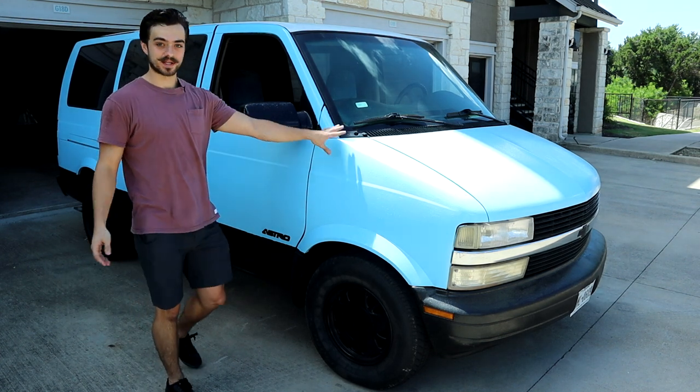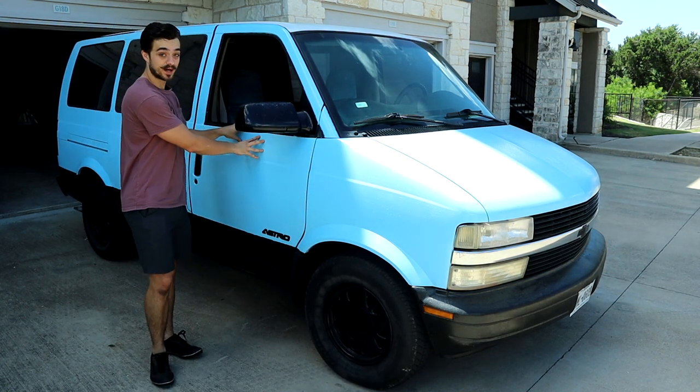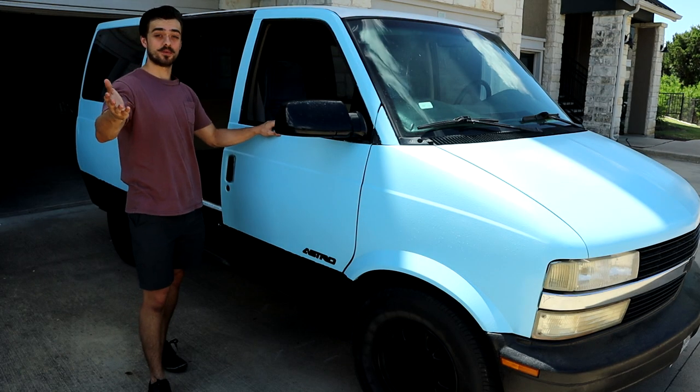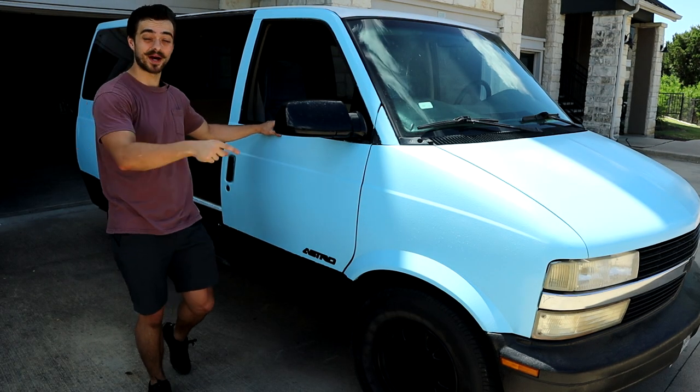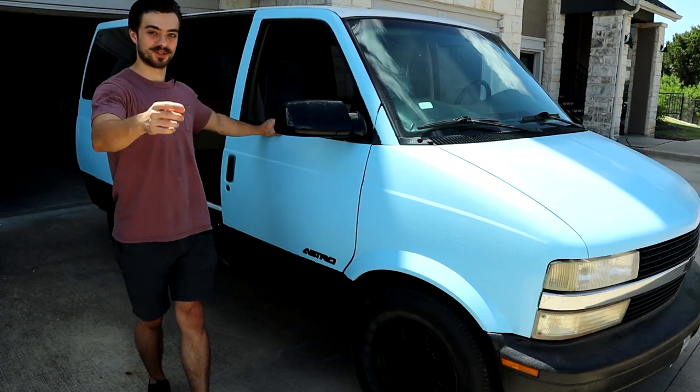Welcome back to another video with the Chuggin Astro. In the past I made five reasons why you should buy an Astro van, and today I'm going to go over five reasons why you should not buy an Astro van — well, it's actually about seven reasons. So let's get started.